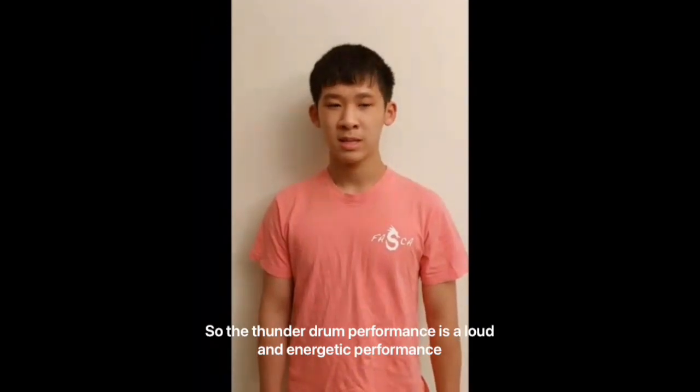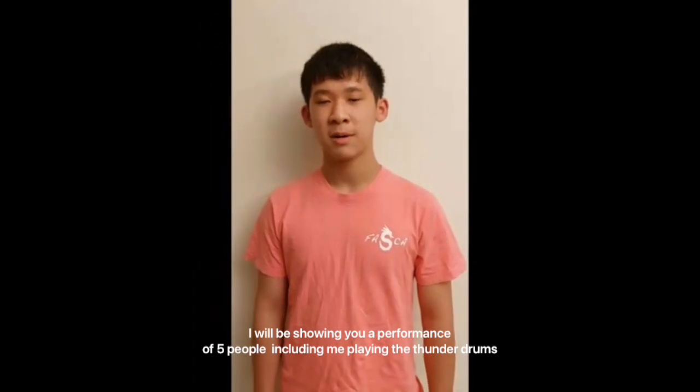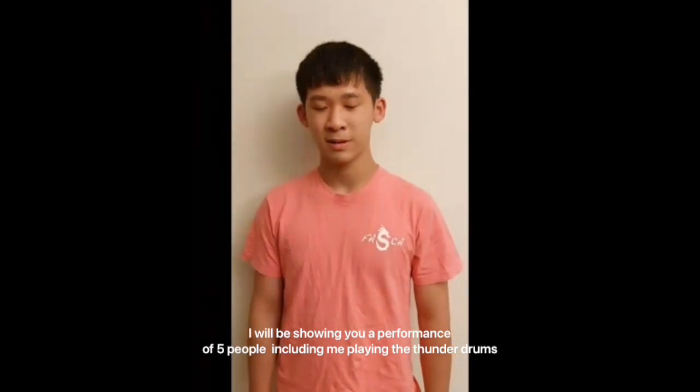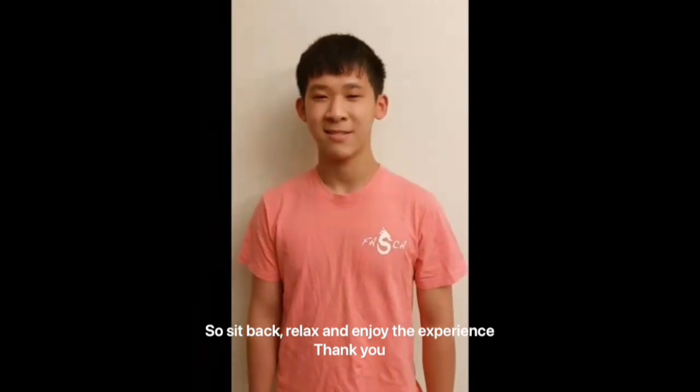The Thunder Drums performance is a loud and energetic performance. I'll be showing you a performance of 5 people including me from the Thunder Drums. So, sit back, relax and enjoy the experience. Thank you.